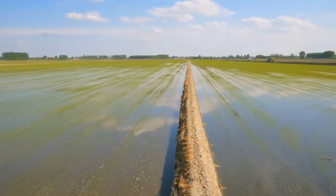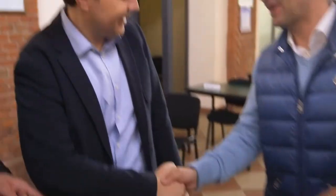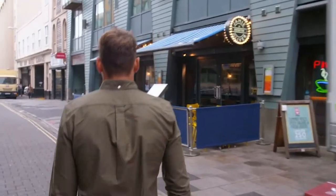Earlier, I visited Italy to discover why risotto rice is so pricey. Rice sold. Now I want to know if the extra cost is worth it.